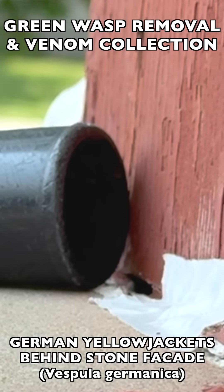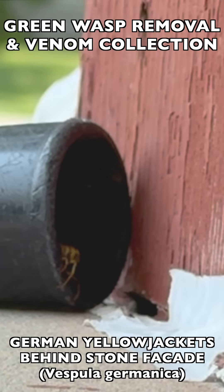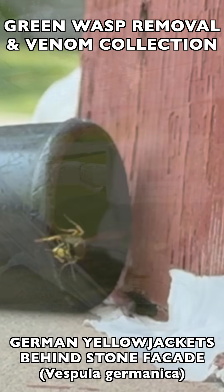Over time, after multiple visits to the property, this causes the nest to die out much quicker than it would naturally — simply because we are starving the nest out and interrupting their ability to feed their young.